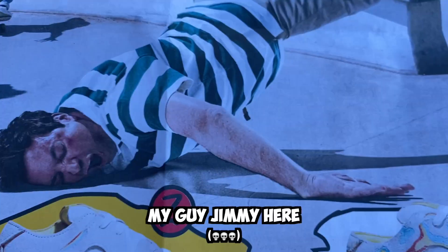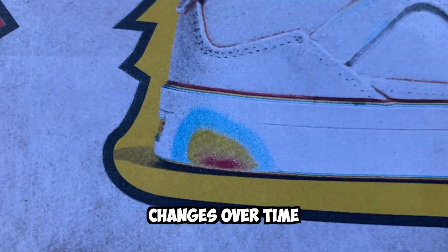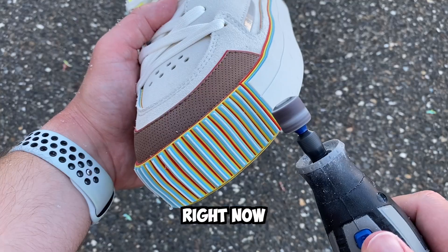I was also trying to avoid looking like Jimmy here, but they actually outline a three-step process of how the shoe changes over time — and you're literally watching that happen in real time right now.